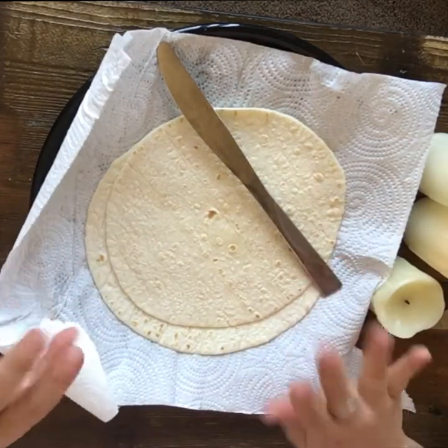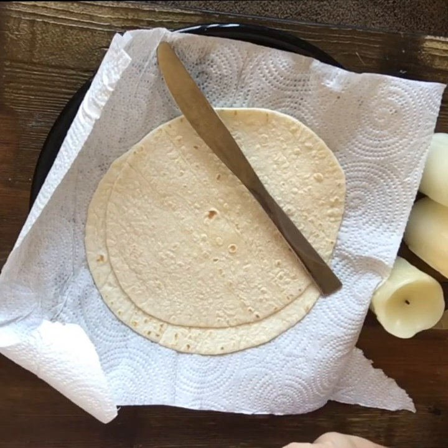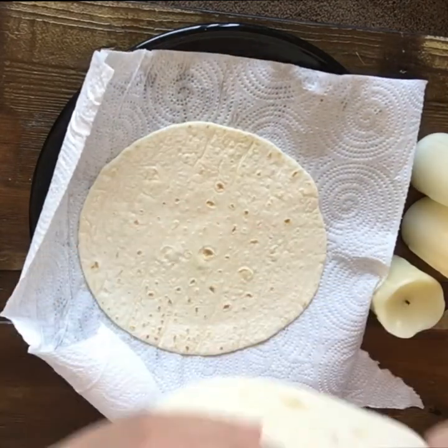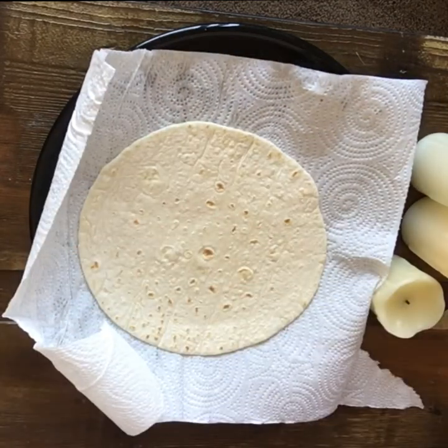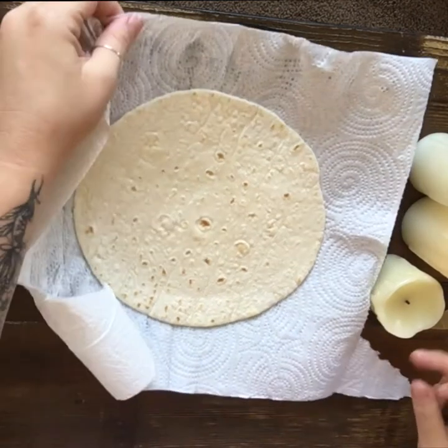I've got a butter knife here. I'm trying to keep this nice and kid-friendly, so nice and easy for you parents that are trying to do this with your little ones. I'm going to put one of my tortillas to the side on my little paper plate over here, and I've got my one tortilla.